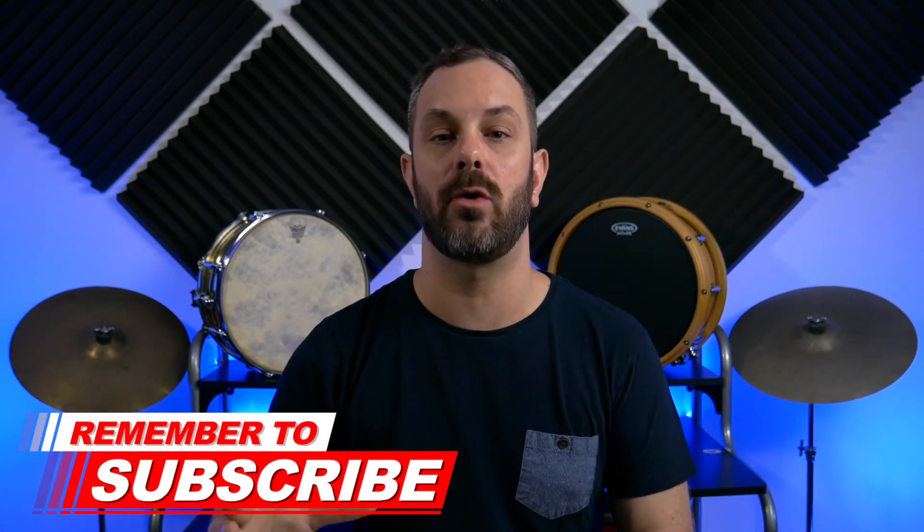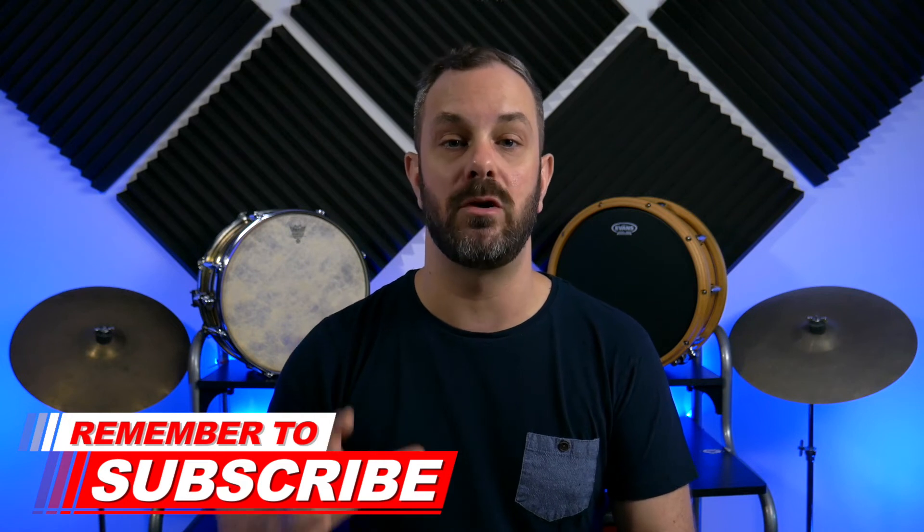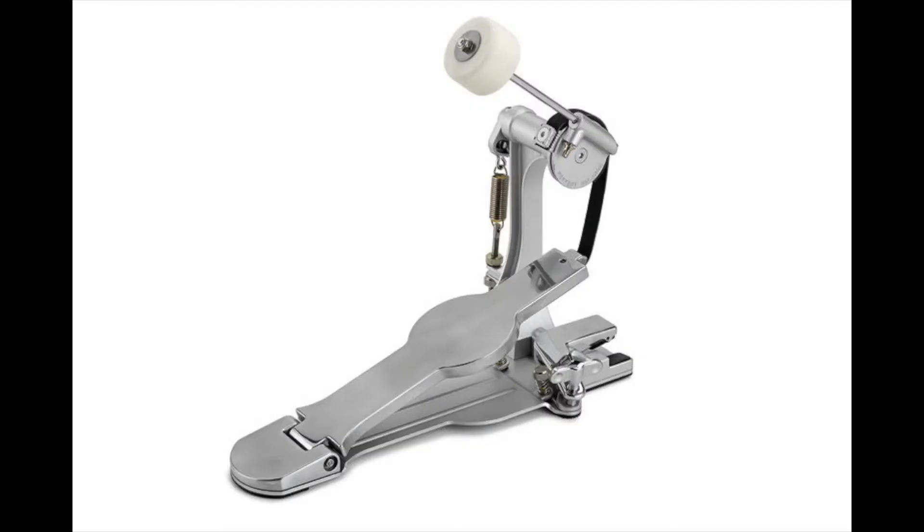Sonar always does a really great job with their hardware, and I remember seeing when Jojo released his signature version of this pedal — it looked very nice, very well built. I've seen reviews on this pedal, and the general consensus is that it feels very good and translates very well from the actions of your foot through the footboard into the pedal. If you are interested in looking at this pedal or purchasing it, I'm going to include links below to Sonar's website where you can view all the pictures and specs, and check out the little unboxing video they did with Jojo Mayer.